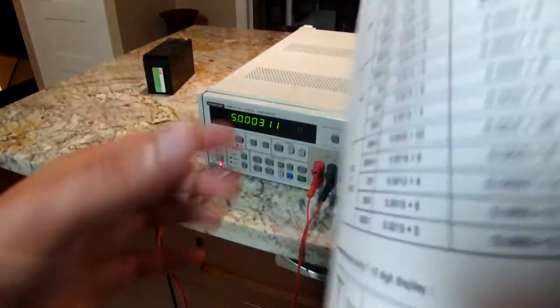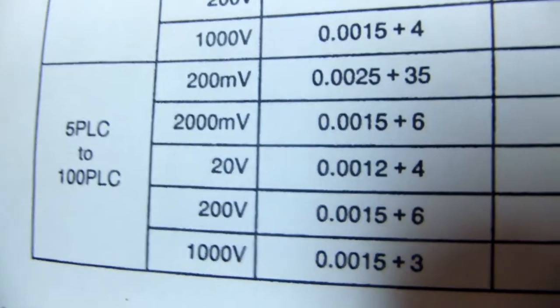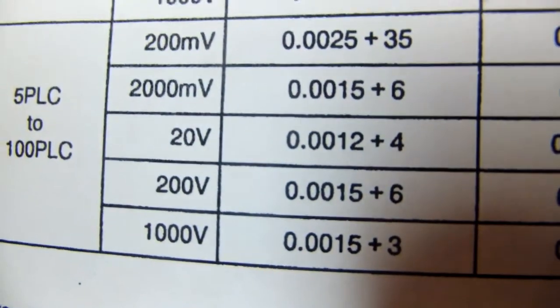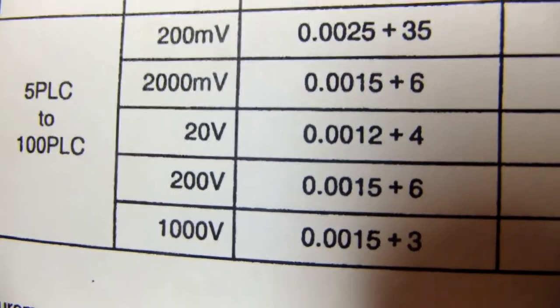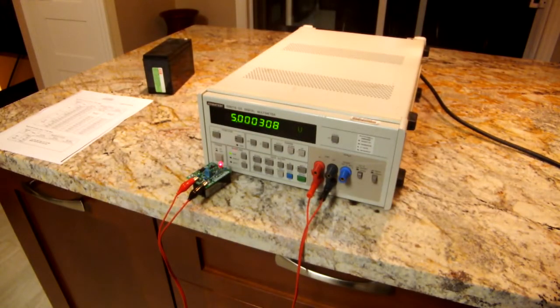Looking at the spec sheet, this is just the basic DC accuracy on a 24-hour timescale. You can see 0.0015% on most ranges, a little better on the 20-volt basic range for long averaging times. That is actually quite good — quite a bit better than the Fluke 8846, which is a modern meter you can buy today.